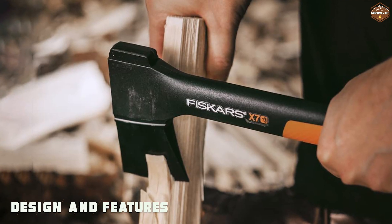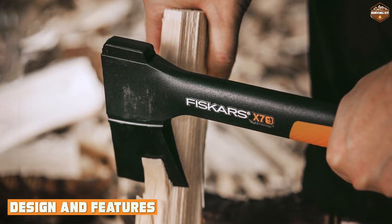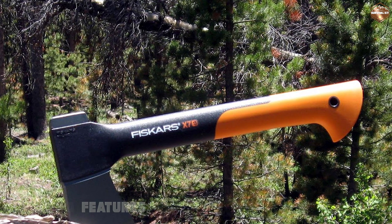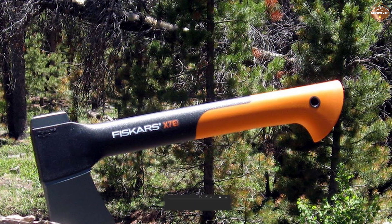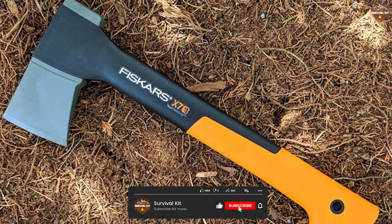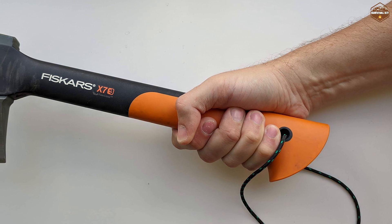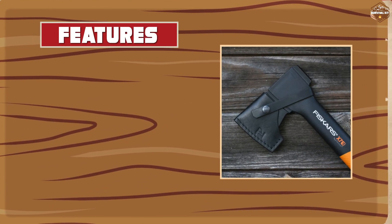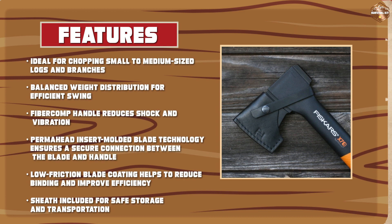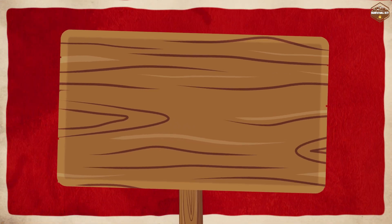The Fiskars X7 hatchet is a beautifully designed tool with a sleek, modern look. It features a durable one-piece construction made of high-quality materials that ensure its longevity. The blade is made of hardened steel and has a non-stick coating that prevents sap and debris from sticking to it. The handle is made of fibre comp, a lightweight and durable material resistant to weathering and wear, designed to absorb shock and reduce hand fatigue, making it easy to use for extended periods.